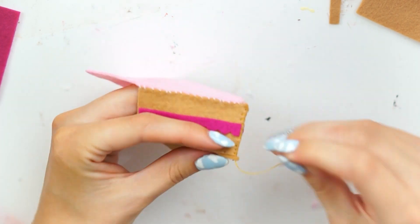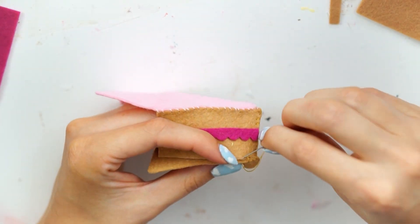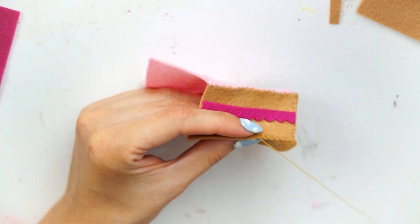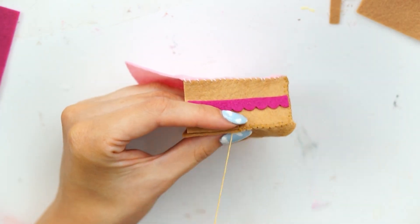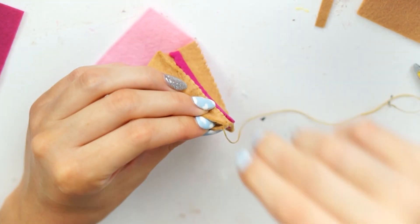I then stitched the side where the two rectangles met at the point, just with a beige colored thread to kind of match and disguise it a little bit. I then flipped the triangle shape upside down and cut a final triangle out of the beige color, just to match those two side pieces. And I stitched that into place, starting with the point first to make sure that it all met up just right.